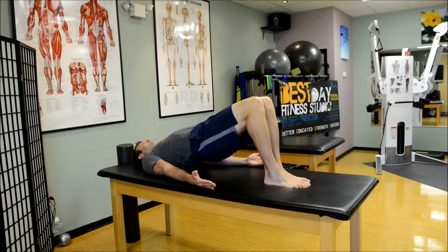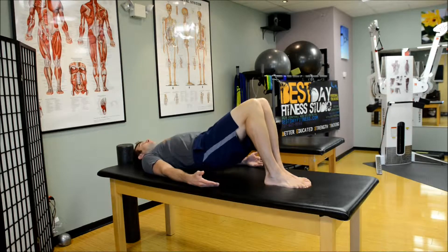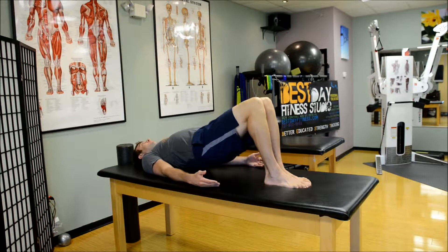That first level progression was about shoulder width apart with the feet. Here we're going to go close knees, to get the inner thighs and medial hamstrings working a lot more.